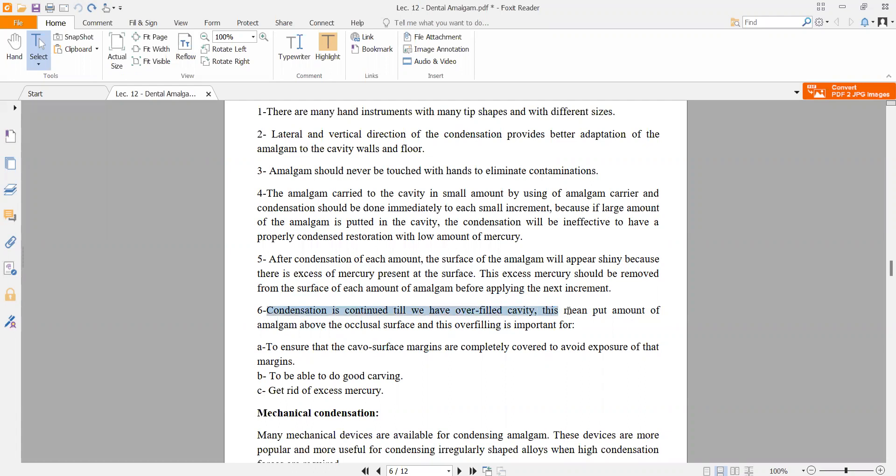Condensation is continued until we have an overfilled cavity — meaning the amalgam rises above the level of the tooth's occlusal surface. This overfilling is important to ensure that the cavity surface margins are completely covered and to avoid exposure of the margins.